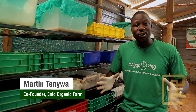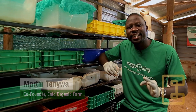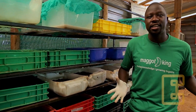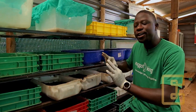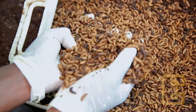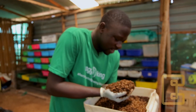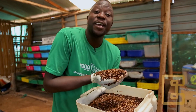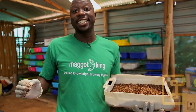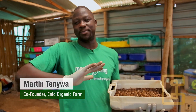10 days ago, we introduced our black soldier fly hatchlings into our containers and the boxes. And now we have fully grown, juicy black soldier fly larvae. Wow, wow — this is what excites every black soldier fly farmer. My name is Martin Tenya, an expert and trainer in black soldier fly farming as a business.